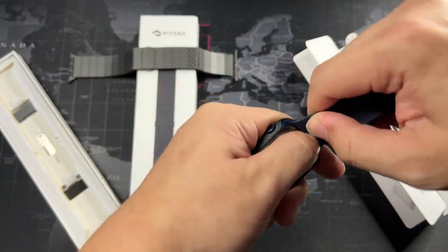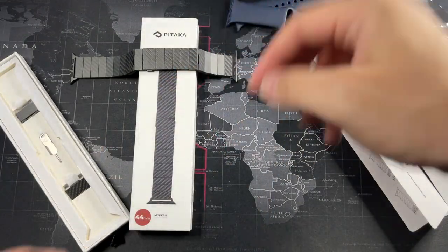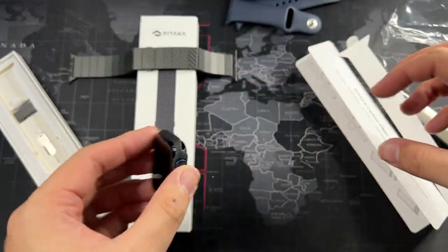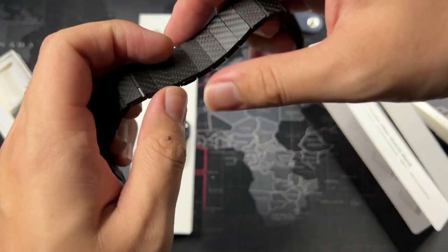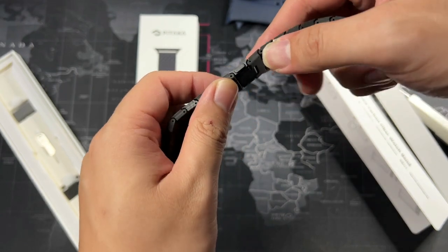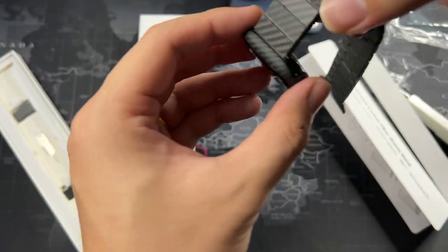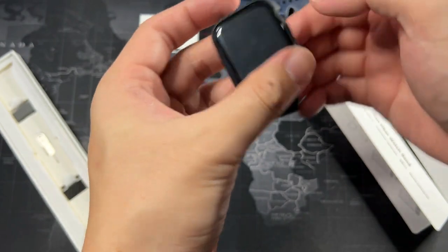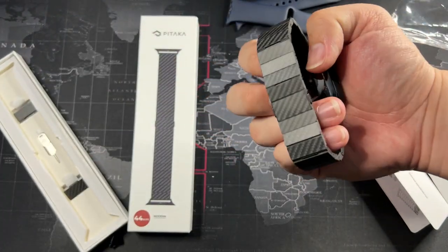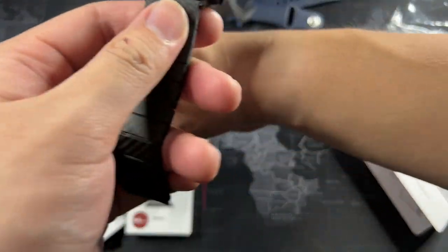Let's remove the official bands which I've been using since I bought the watch. Done — really simple and nice. Now let's slide on the Pitaka watch band. I haven't read the instructions, but let's just slide it on and see how it goes. Let me take a look and see which side to slide in. Wow, I can really see the design — I'm really excited. Okay, that looks really rad, really nice. The buckle comes off like this — I might need the extensions after all.